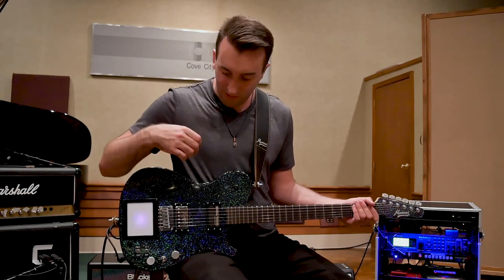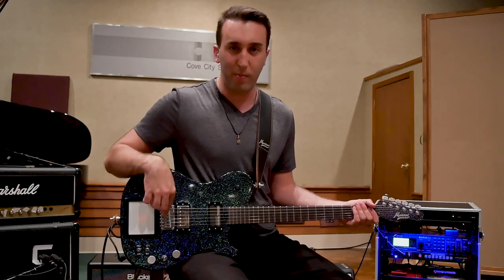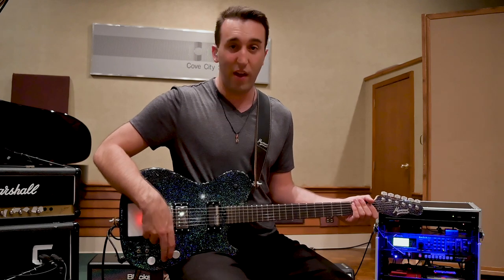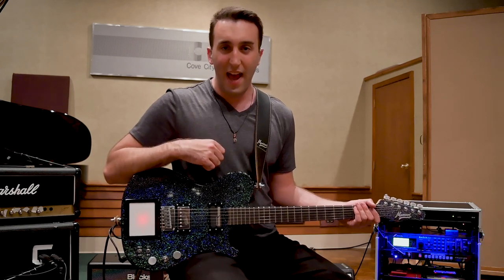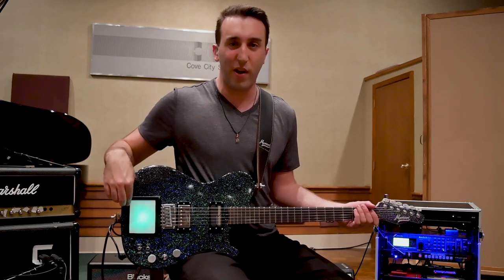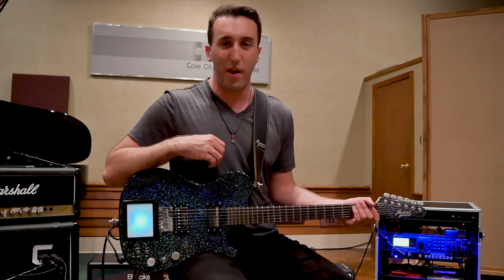And then some of the hardware: we have the bridge made by Gotoh, and the volume and tone pots, as well as a three-way pickup selector. And then, of course, the fanciest thing we have here is the MIDI screen, which is a custom design by Manson Guitar Works.